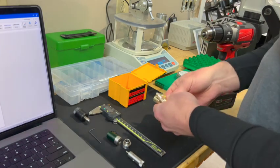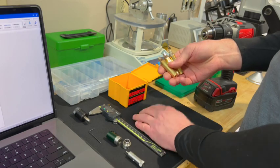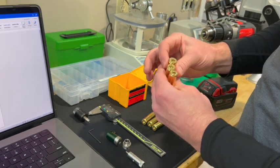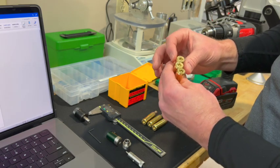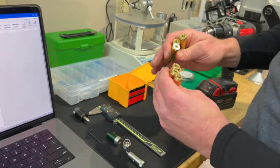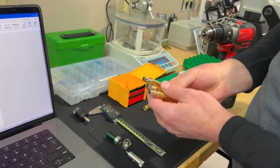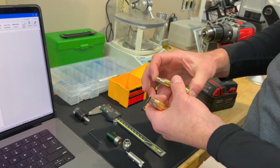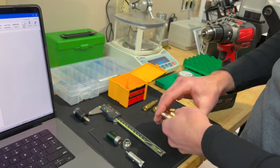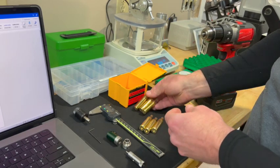All right guys, here we are. We have our six pieces of brand new Peterson brass. The first thing I do is inspect the brass I'm going to reload, and it doesn't matter if it's new brass, high quality brass like Lapua or this Peterson, or if it's fired brass — I still go through this procedure every time. I check the primer pockets and the flash holes, make sure the flash holes aren't obstructed. Then I'll check the body and the neck and make sure there's no major dents or anything that can't be repaired during the sizing process. All these look pretty good.